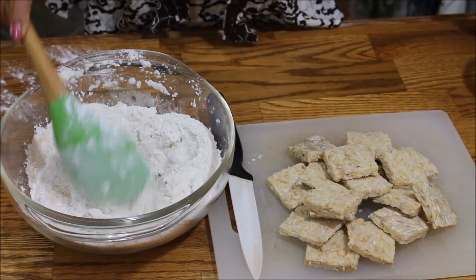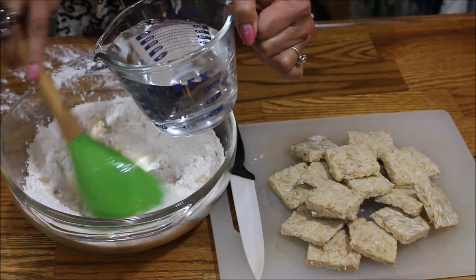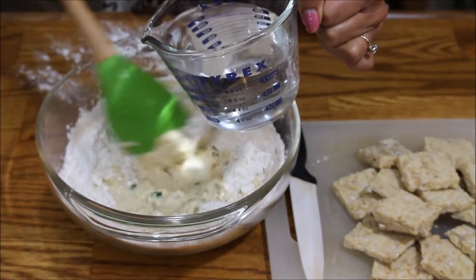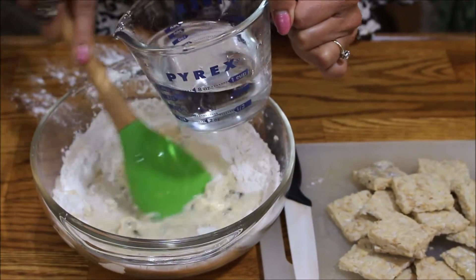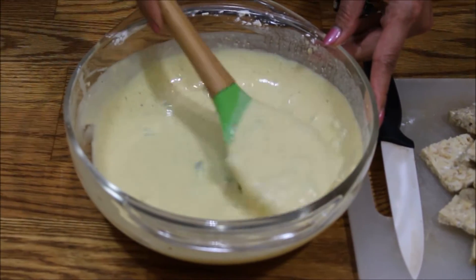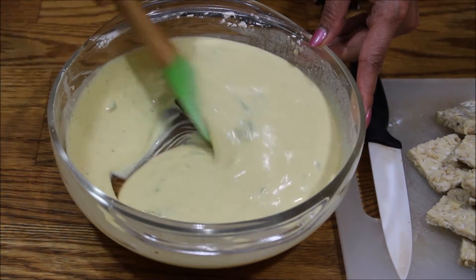Then add water little by little. You want the texture to be like pancake batter but a little bit more liquid. It's very important — make sure it's not too thick and not too watery, just a little bit like a pancake.